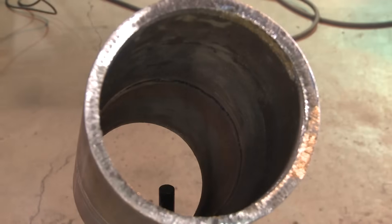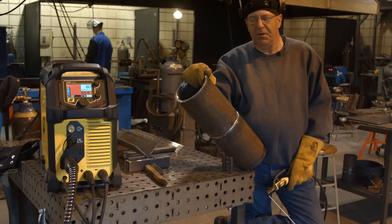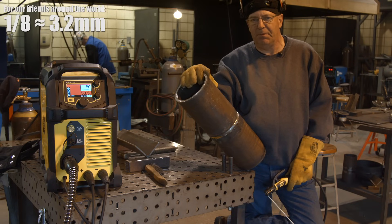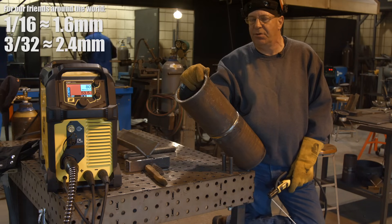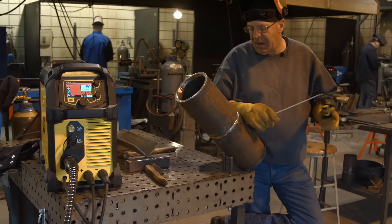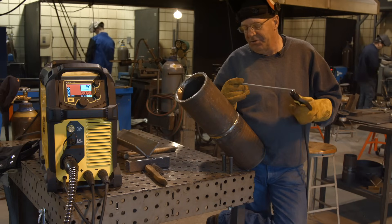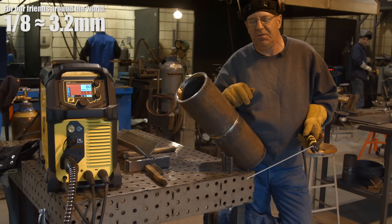That went pretty quick. I like it. I have a root pass in with heavy wall six inch pipe — put in with 1/8-inch 6010 at about 80 amps. I had a fair gap in here and about a 1/32 root face. We've already shot the root pass for the B-roll and it looks like it's in there. It's got a couple of bumps in it. I'm going to go in with the next pass — a fill pass with a 3/32-inch 7018 — to get some more meat in here.